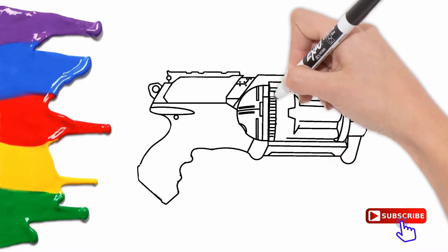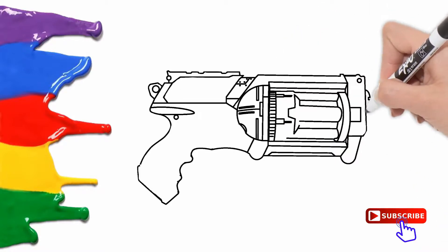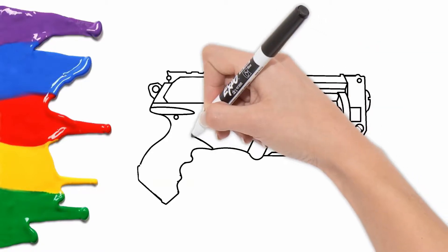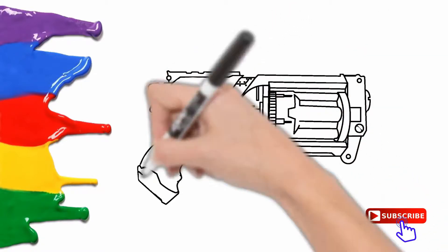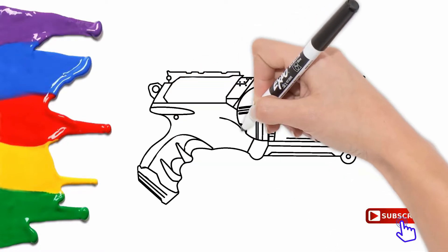This is green, the color green. Green, green, green. This is green, the color green. Green, green. Do you know what color this is? This is green.